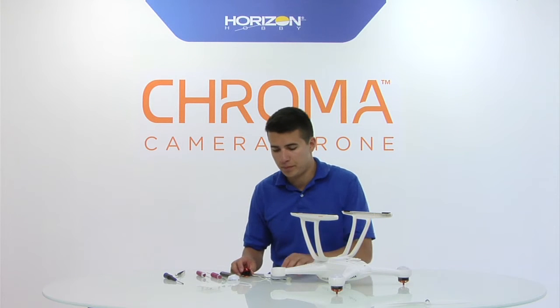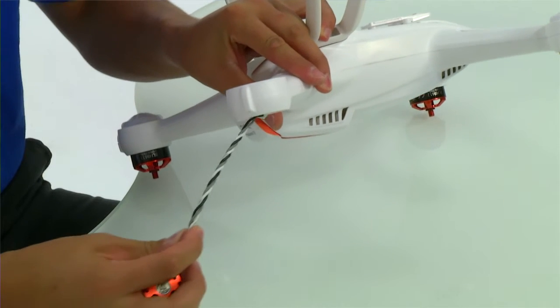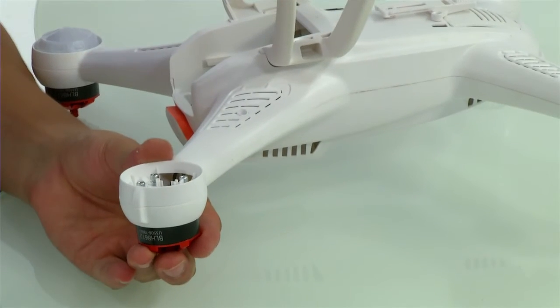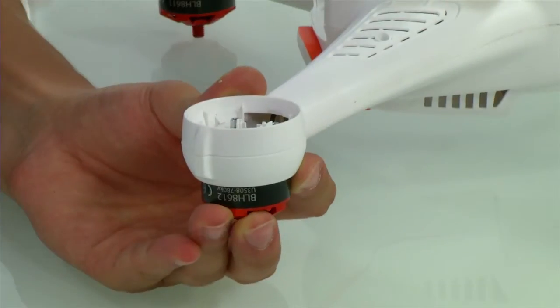To install the new motor, twist the power lead so it will be easier to install. Carefully feed the cable down the pod arm. Line up the motor and securely replace the four screws. Do not over-tighten the screws or you may damage the plastic housing.